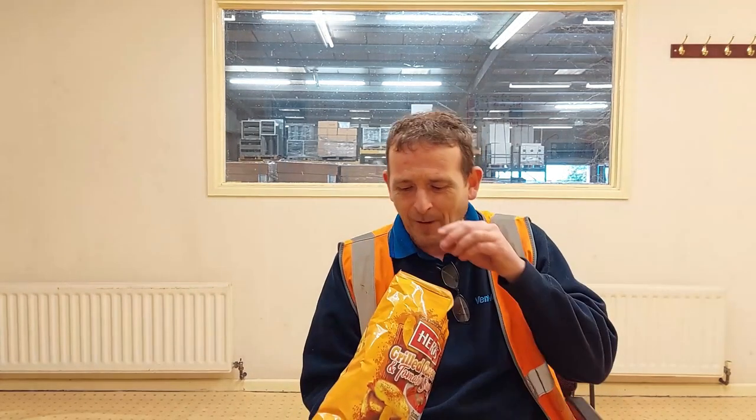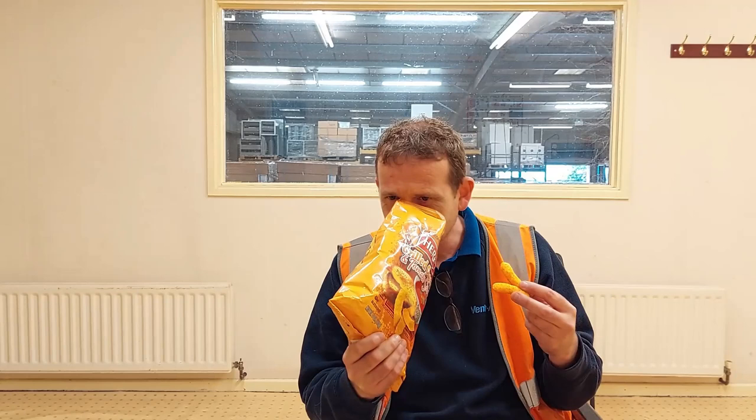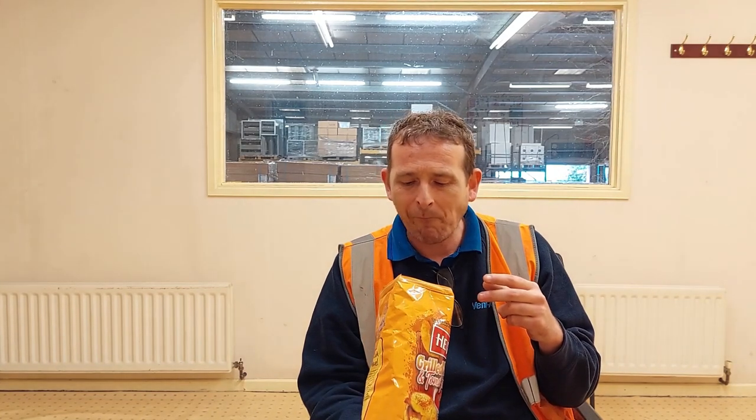That smell is so nice! Here goes for Herr's grilled cheese and tomato soup — you can tell I'm happy about the smell. These are amazing, absolutely amazing. We get a ten. I'm so glad I bought these now.